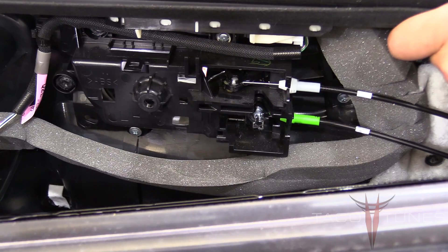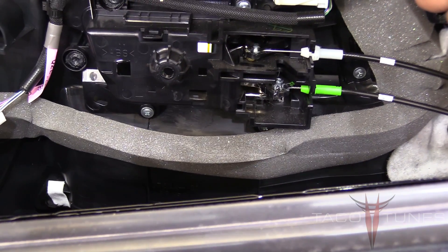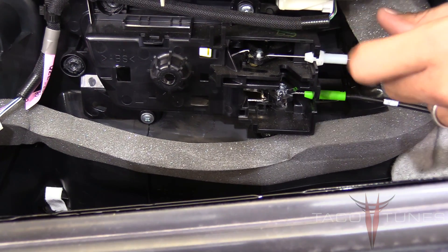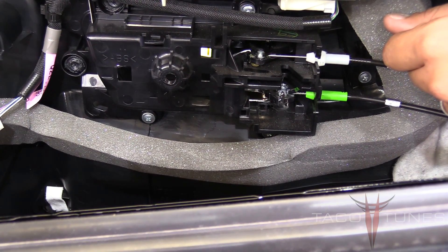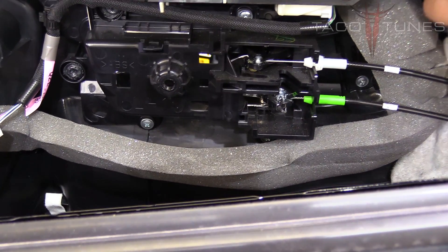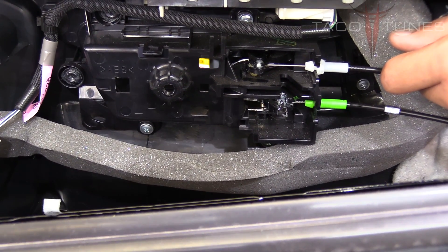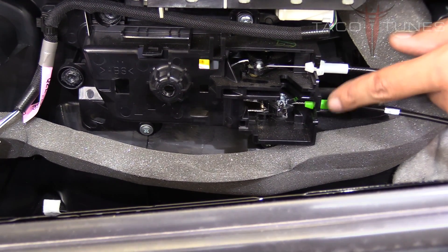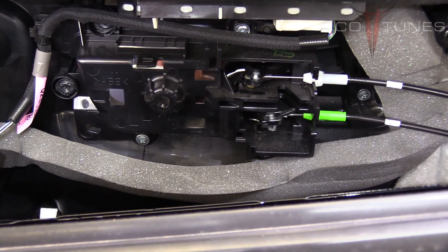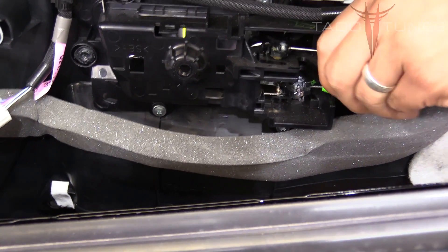Here's a close-up on the back side of the door panel. You can see the cable mechanism — the top one is for the lock and it's a solid cable, and the bottom one is the door handle actuator, which causes the door to open when you pull the handle. We'll show you how to remove those.